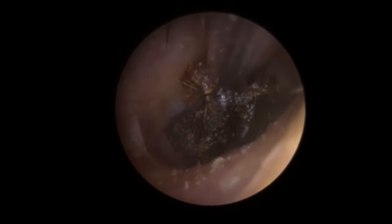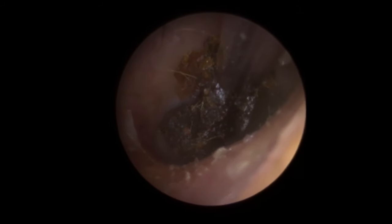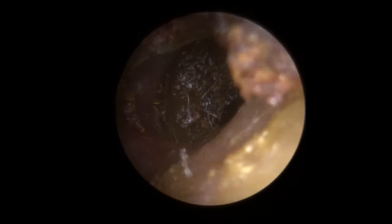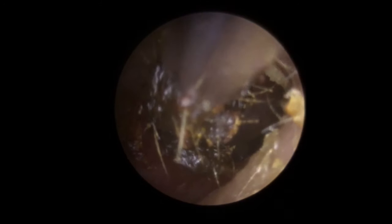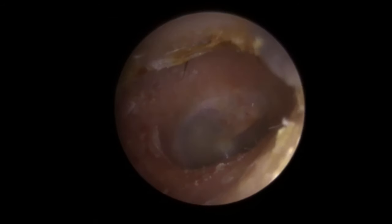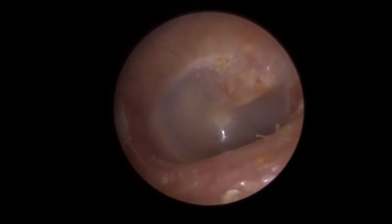I'm just not pressing onto it — just trying to stay slightly away from it and drawing it towards us. There we go — you can just see we get that little bit of movement. The top section has broken away, but it's actually brought that wax further down the canal. You can see as it got sucked towards the end of the tube there. Very, very dark, almost black in colour — a very old wax. There we go — we can see the eardrum there, all looking nice and healthy. Patient hearing a lot, lot better.